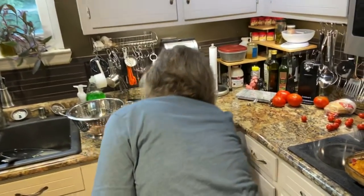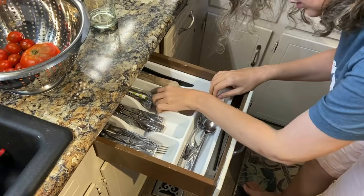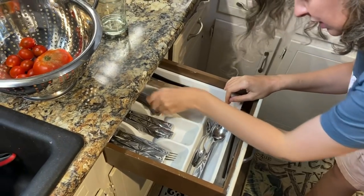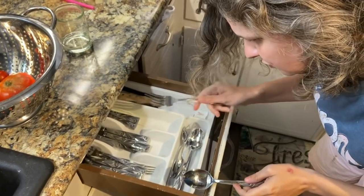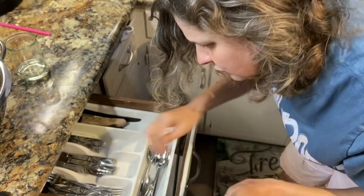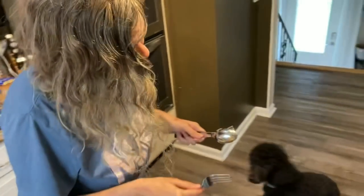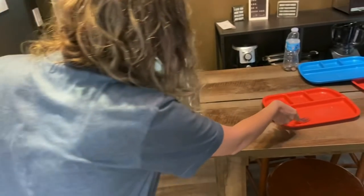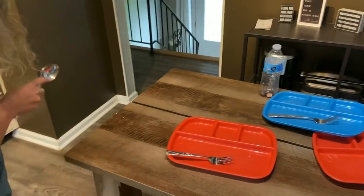Is that everything we need? I think so — we don't need any spoons or forks or anything like that? I don't know that we've got any spoons — I think they're all dirty. Oh, here's one. I would like a fork. Do you want a fork, Mama? Yeah, get Mama a fork too. Thank you. Good job. Thank you.